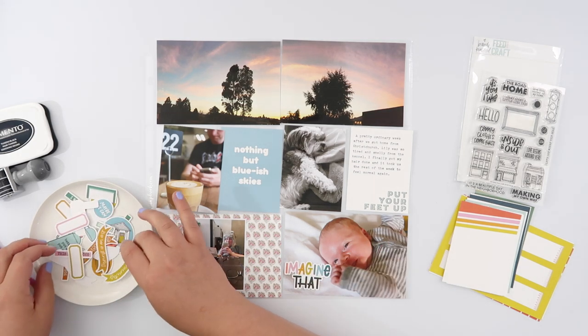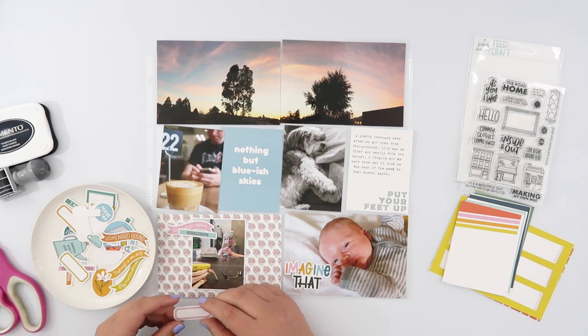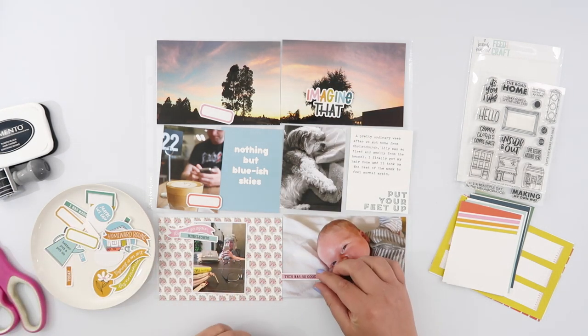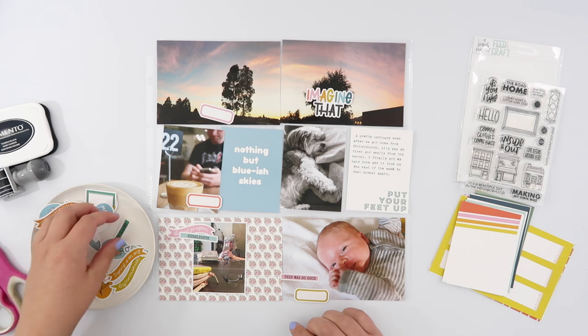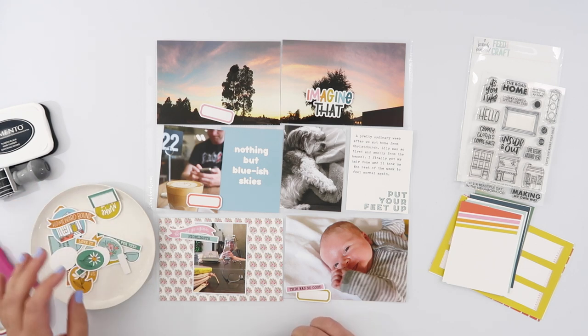I started out by picking out just a few cards from the kit — I didn't have too many spots. There weren't many photos but they filled up quite a lot of space, so I've just got two 3x4s. One is just a filler card with nothing but bluish skies, which I thought worked particularly nicely with the sunrise photo. The other card says 'put your feet up,' which was exactly what Lily's doing there. I used the blank space at the top of that card to type out my journaling for the week.